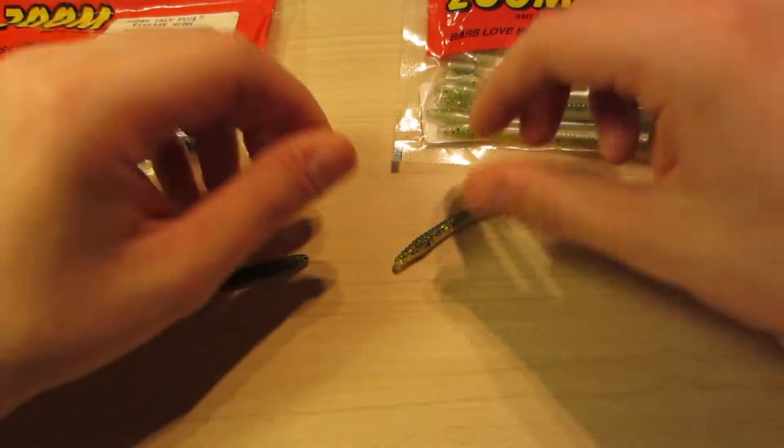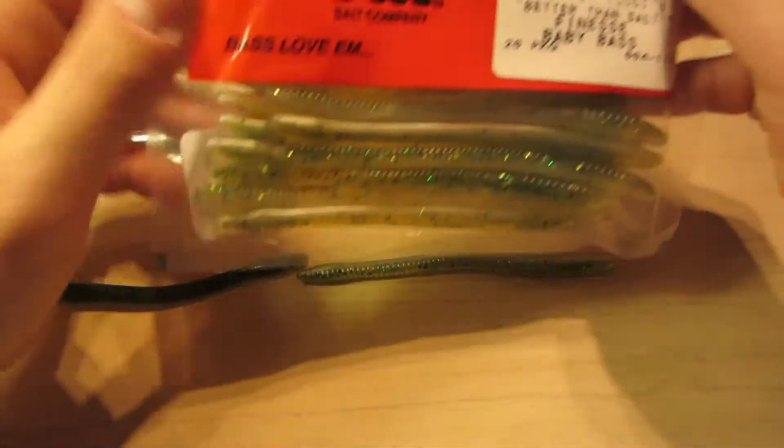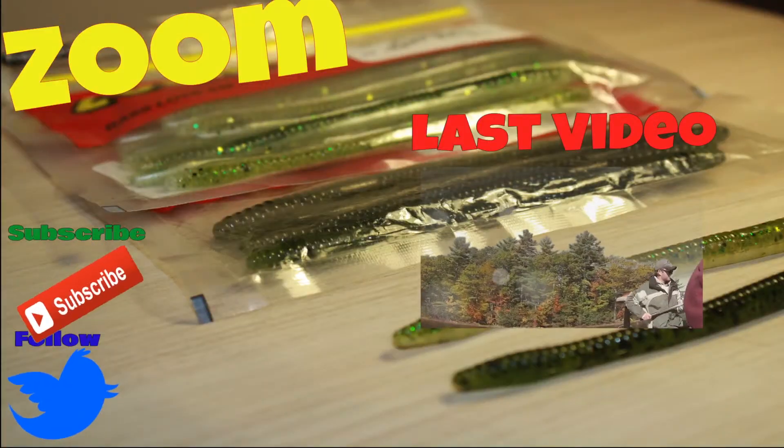If you have any questions about these baits, please leave a comment below, and don't forget to like. Thanks for watching!